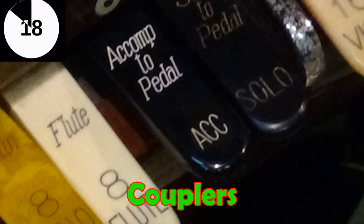So I hope that's been useful folks — red for reeds, white for flues, and yellow for strings celeste, with black for the couplers. Hit subscribe folks and do check out my many theatre organ tuition videos here on my YouTube channel.